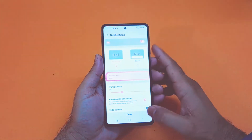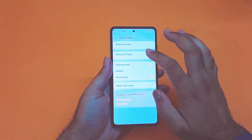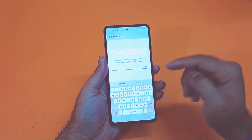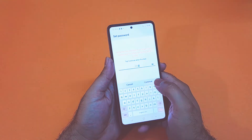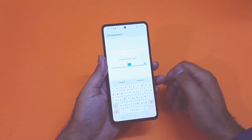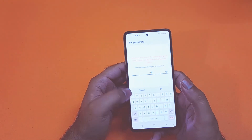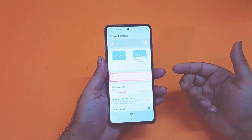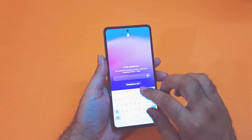Now moving towards the third method which is the password. You just need to go towards your screen lock type, press the password button, and in here you have to give at least four characters — and in those four characters there must be a letter. If you include only numbers it will not work; you must include any alphabet letter. As you can see I have given the password with a letter included. After that you have to confirm the same password again and you can easily set it up.